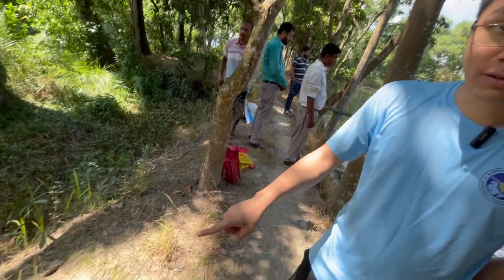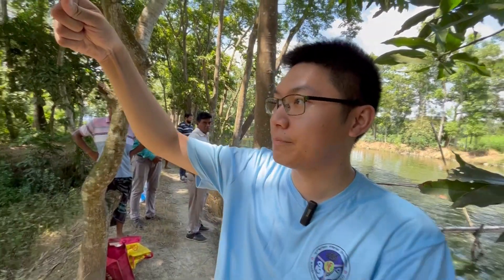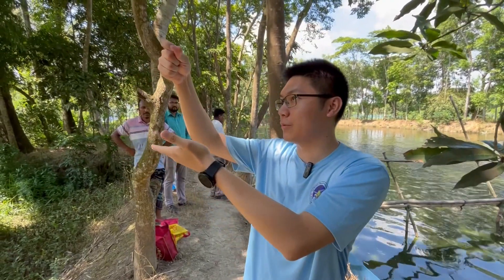After 15 to 20 minutes, we will check whether there is sediment, whether there are bubbles, and also check the water color.